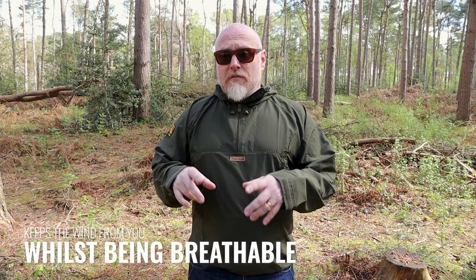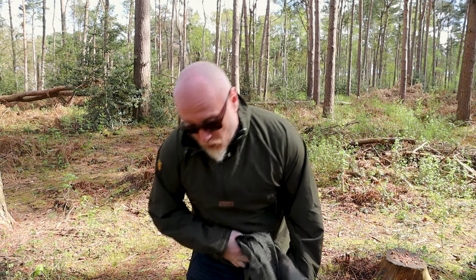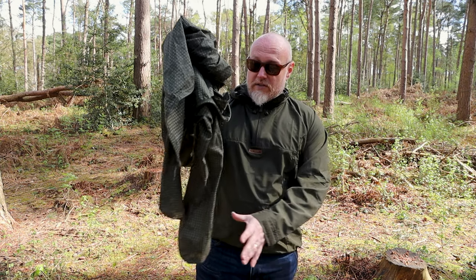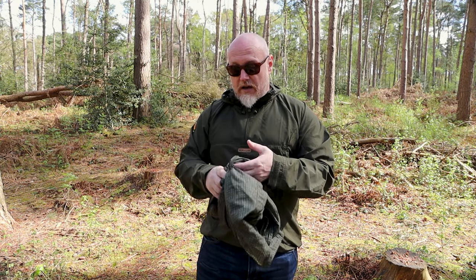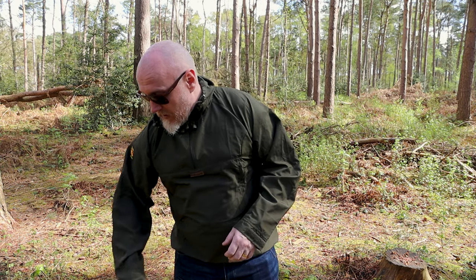I run three or four times a week through the winter, especially when it's cold and there's a cold wind, and I will wear a windproof smock like this. Another one I use quite a lot is the Tramontane from Helicon Tex, which is also an excellent windproof — though that's a jacket, whereas this is a smock.